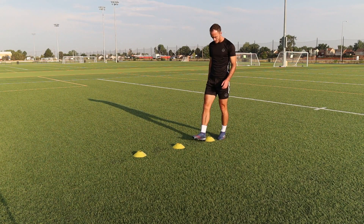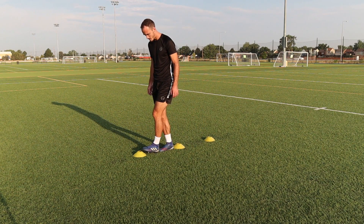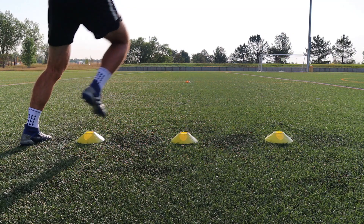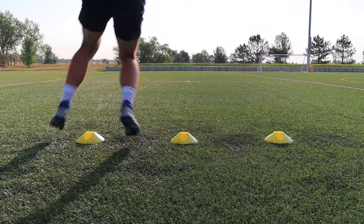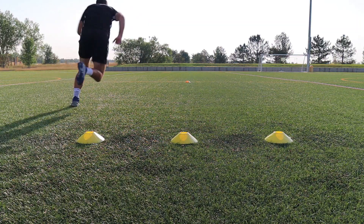Starting off with a straight line of three cones. As you can see they are a bit less than two of my feet apart from each other. The fourth cone is about 10 yards away from these three and you will be sprinting out to it. You can space the cones out however you are comfortable with. Starting on one side you will complete five repetitions and then sprint out to the fourth cone. One repetition is there and back through the cones. If you want this to be more of a workout you can increase the reps and sets.